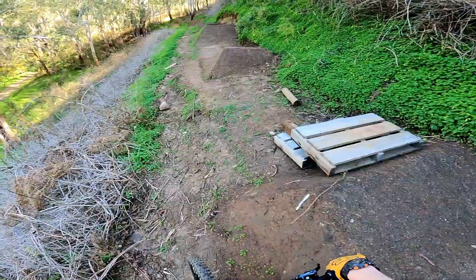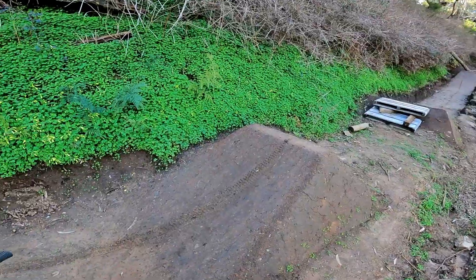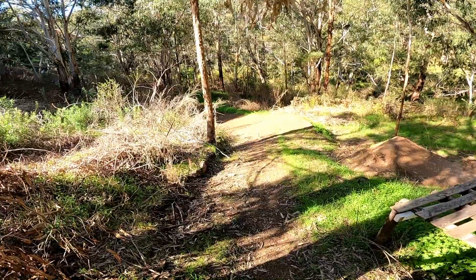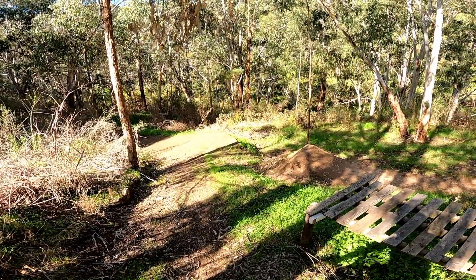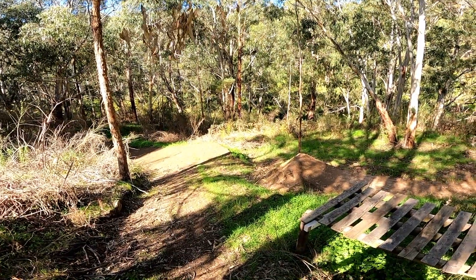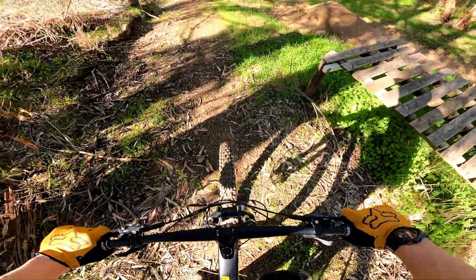Oh my gosh, I was not expecting the first run to be that smooth — that was just too perfect. I think I pedaled but I don't think I need to pedal though. Let's do it again! Originally I thought it was too big for the size of the jump before it, and then just now running into it I thought it was too fast — but I pedaled anyway and now I kind of know how the jump works. I think it's absolutely perfect, let's do it again.